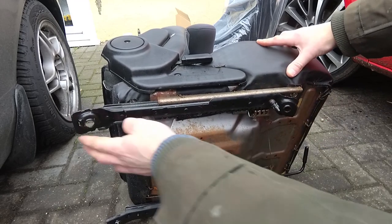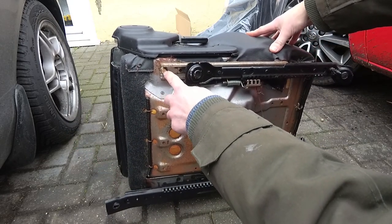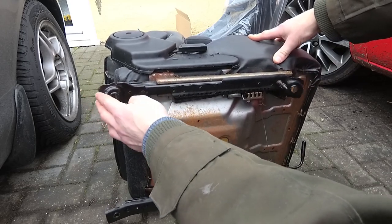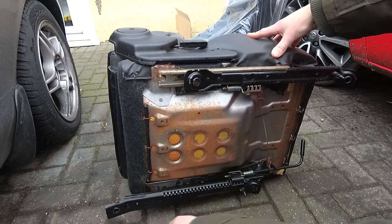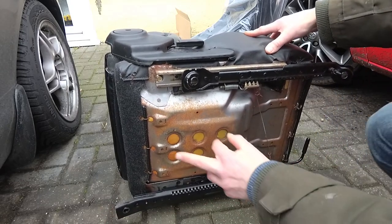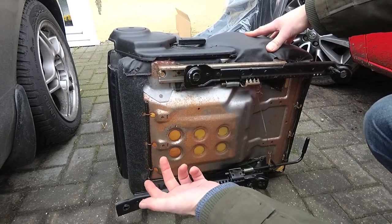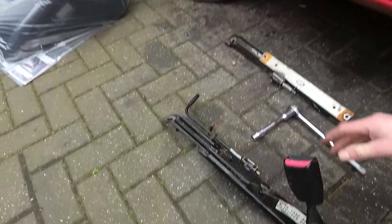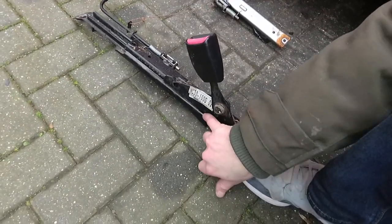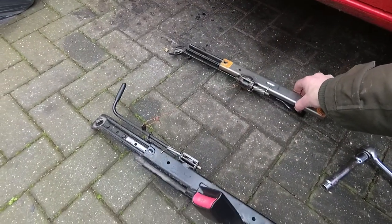By sliding the runners left and right I've located the bolts that are holding the frame to the seat, so we can undo these. That one's a bit more of a pain because it's the locking mechanism, but we need to undo these bolts and then that should come away from the seat. Four bolts holding the frame on and the two bolts at the side of the seat belt clip, and now we've got our slider out.